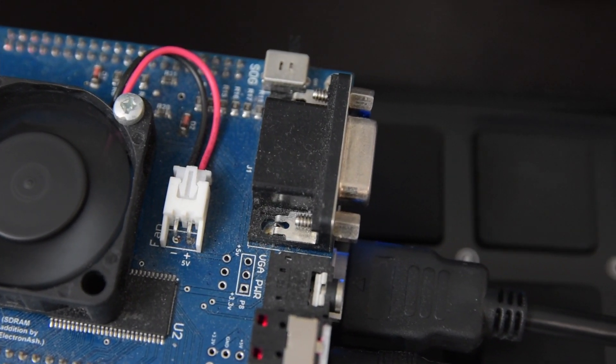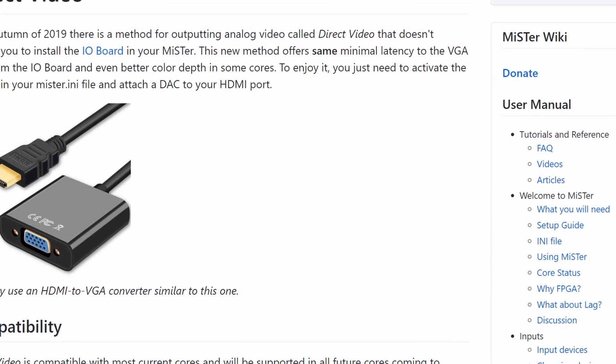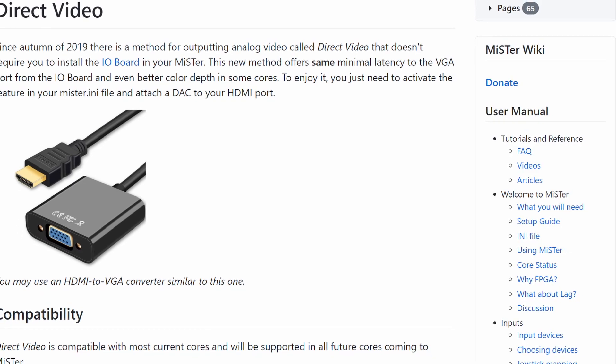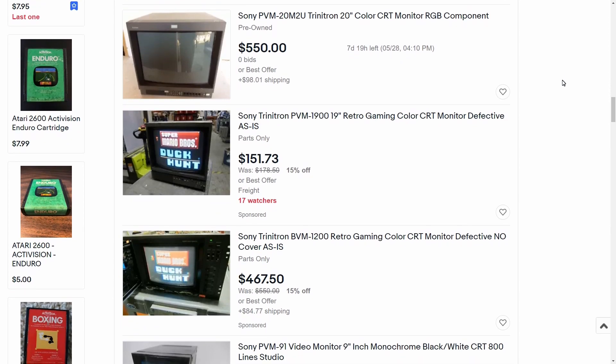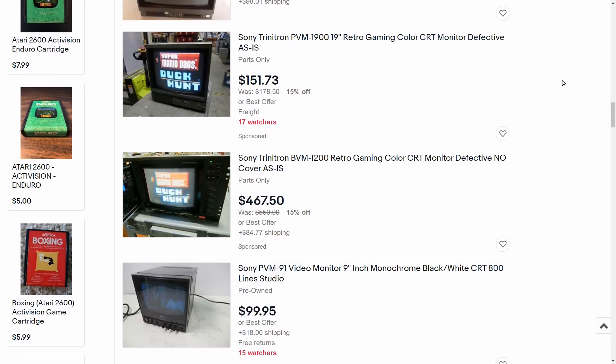Then I remembered the MiSTer project also added support for outputting analog video through the HDMI port by using an adapter, but it also does not support composite. This was so disappointing. This meant that I would probably need to obtain a PVM or BVM, or a television with component or RGB inputs.